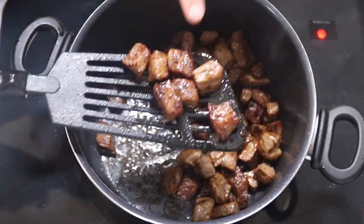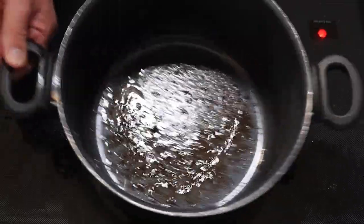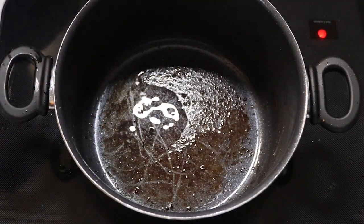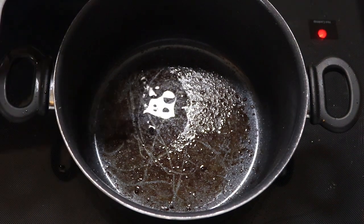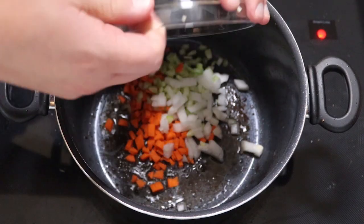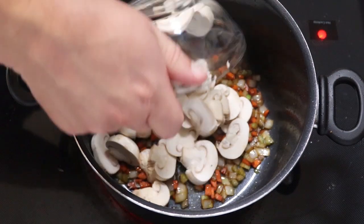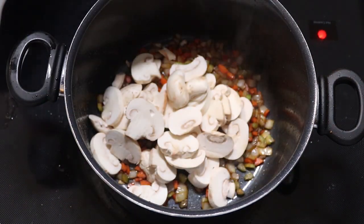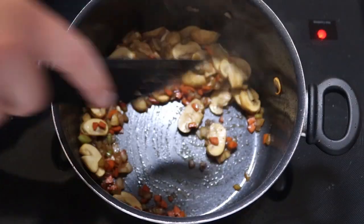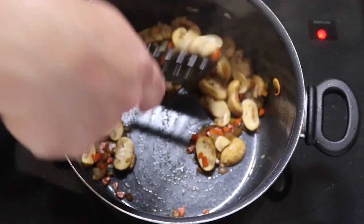Once we've achieved some nice color on the steak, we're going to get it out of the pan and go in with our vegetables. If you think it needs a little bit more oil, go ahead and add a little bit more. We're going to get that nice and hot and go in with our onions, carrots, and celery — sauté those up for about a minute or two. Once those take on some color, add in our mushrooms and cook those for about two minutes. Once the mushrooms have released some of their juices, we're going to go in with our garlic and sauté for about a minute, or until you smell that garlic.